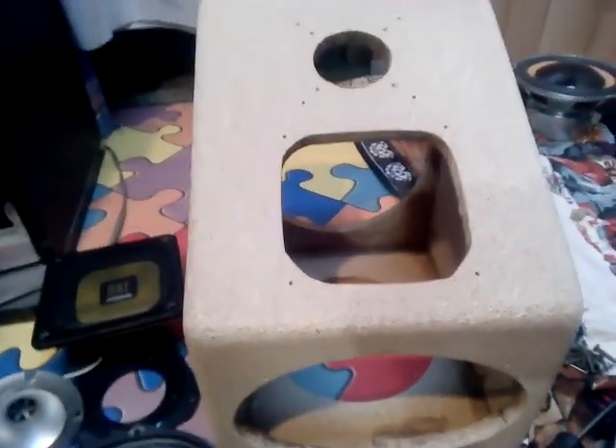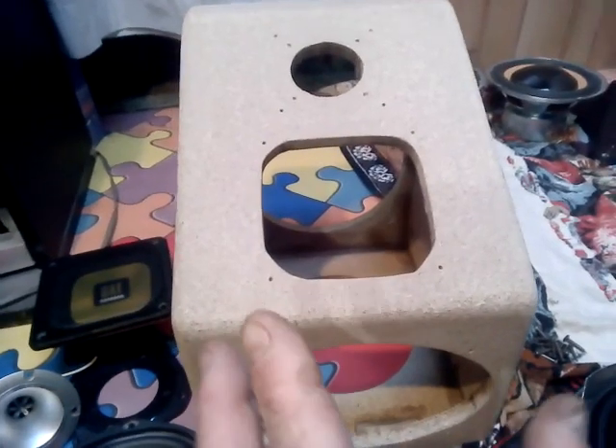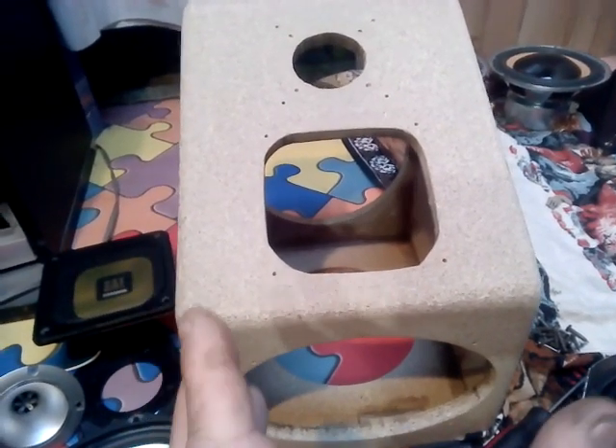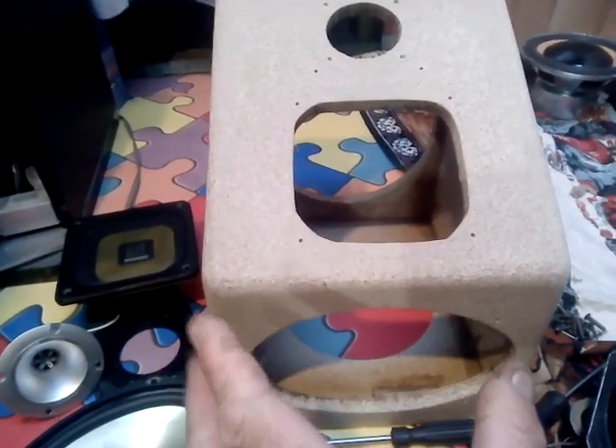Howdy howdy guys, welcome back to Cruiser Man's Inventions. Today I'm going to be showing you my rear kitchen speakers — these are the rear ones, not the front ones.